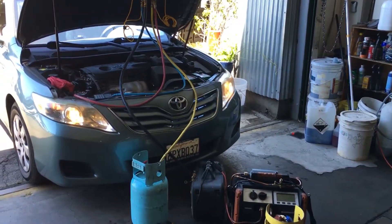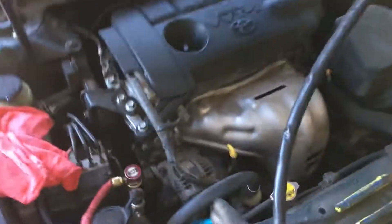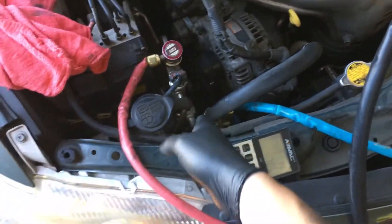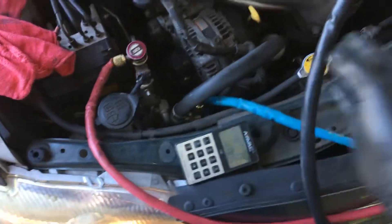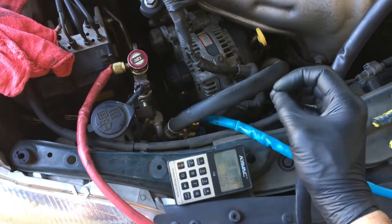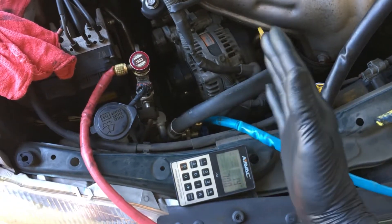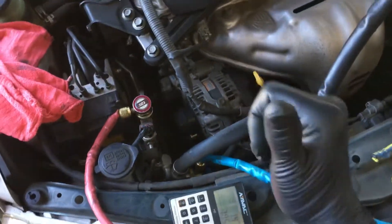We're back on this 2011 Camry. This is the one where there's nothing happening in the compressor. It's a clutchless compressor so it's driven all the time — either there's no signal going down to the solenoid valve to change the displacement, or there is signal but it's not changing.